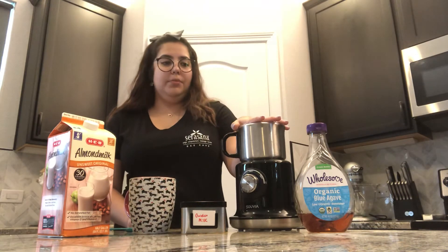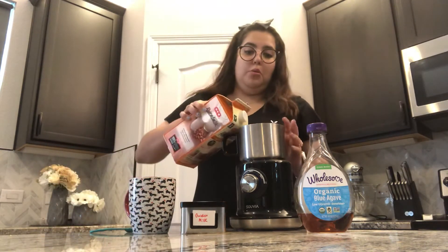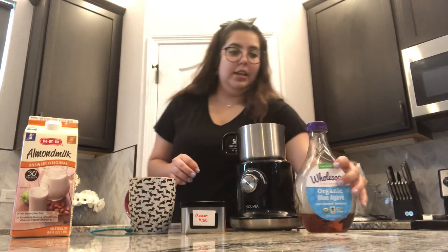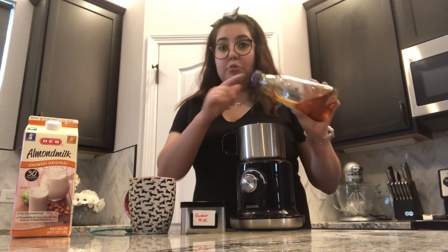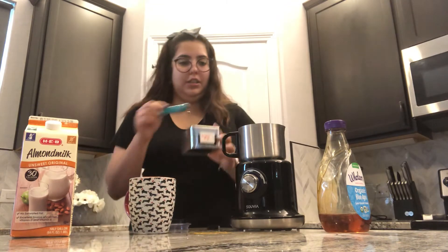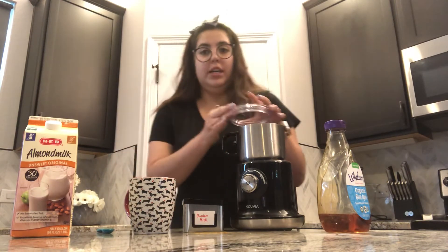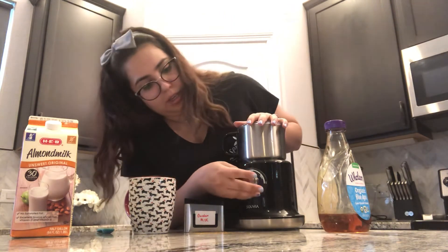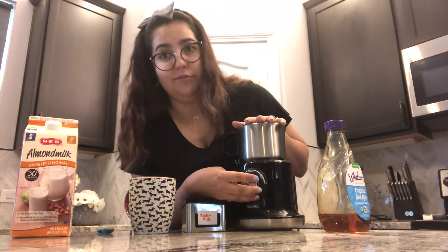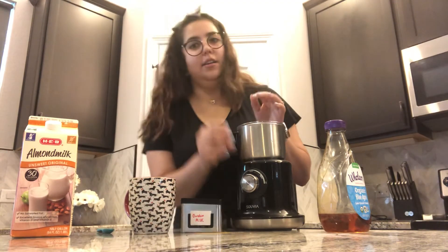Now if you do have a frother, it's a little bit different. You want to take off the lid and pour the milk in before the max line inside. Then put your sweetener in — a tablespoon of sweetener — then get your golden milk and put a teaspoon in. Close it, and we like to do 140 degrees, but if you prefer it a little more hot you can do 160, or if you like it extremely hot you can do the hot setting. Then just press the button and there you go.